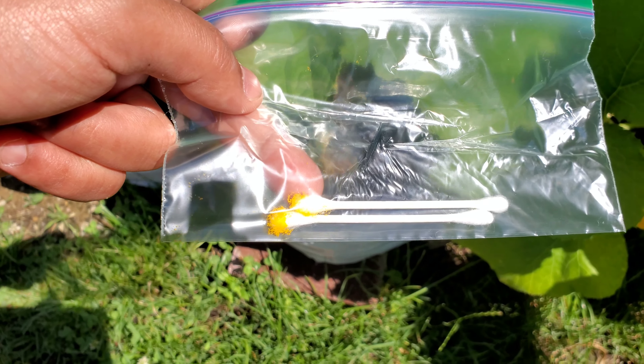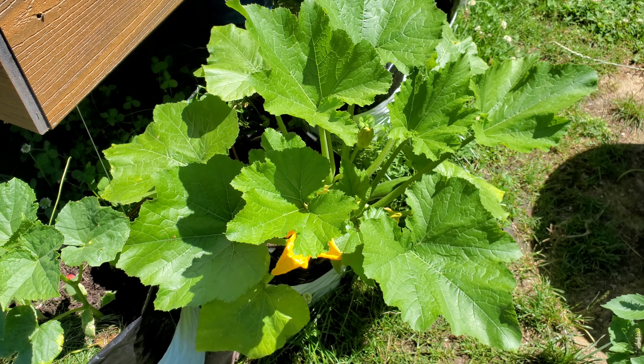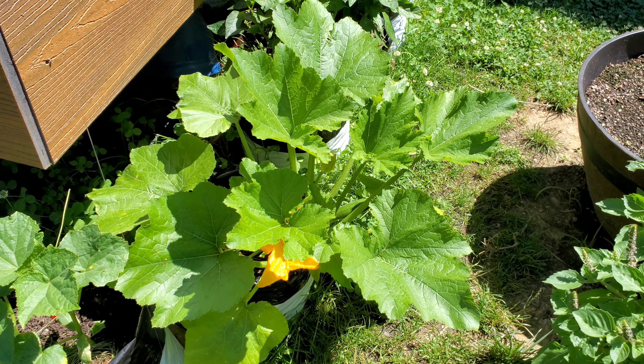Here you can see I have swabbed two Q-tip swabs and I'll refrigerate them for later use within 24 to 48 hours, and hopefully we'll be able to pollinate the zucchini.